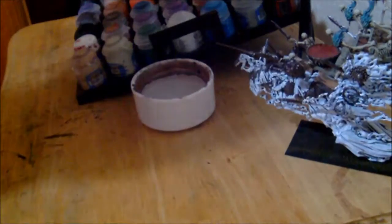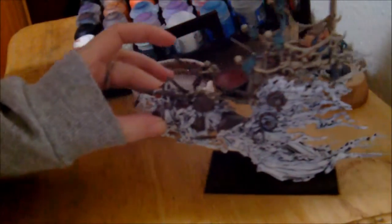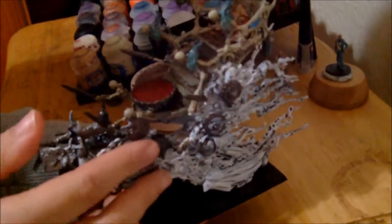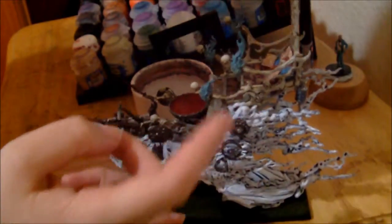I know for a fact that we were doing a lot of stuff on this beauty here. I'm quite proud to say that I've got all the cushions done, I've got the cauldron done, I've got the two extra-skeletal guards done, and the back panel.